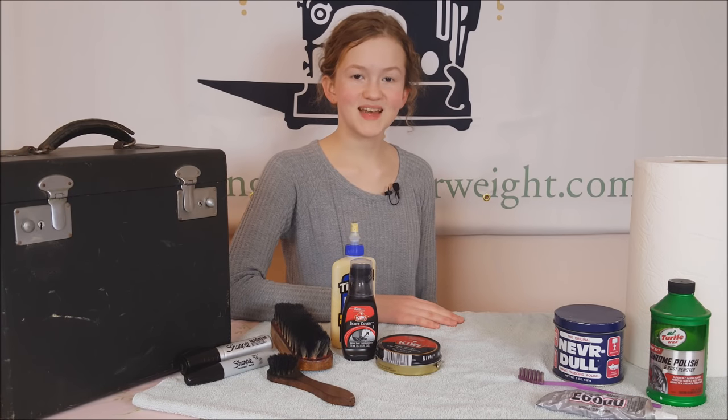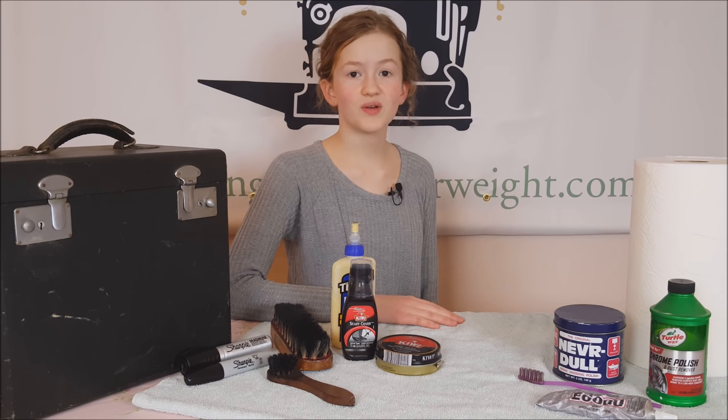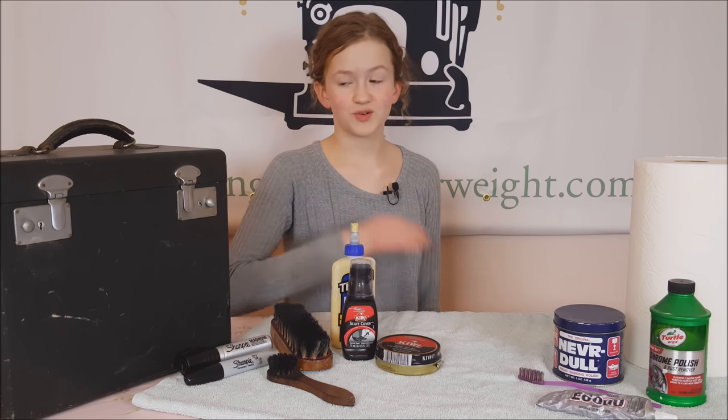Hi, my name is Ruthie, and today here at the Singer Featherweight Shop, we are going to be showing you how to polish your Singer Featherweight case.